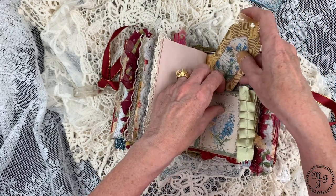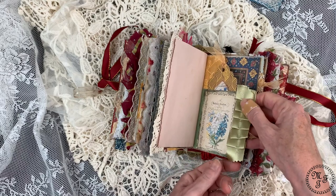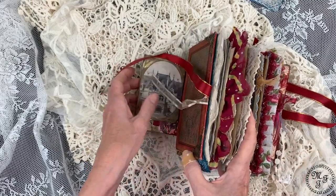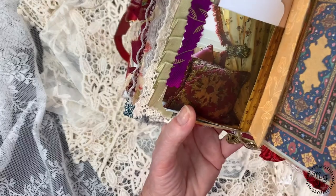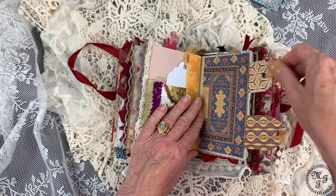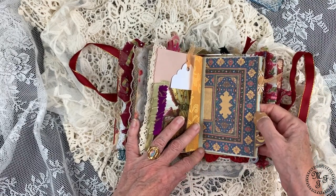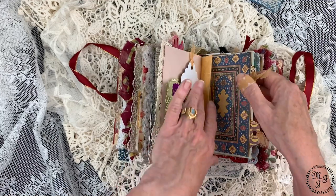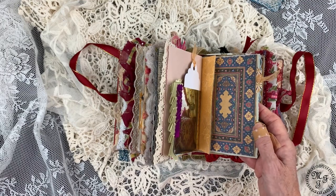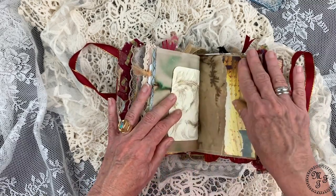This is a ruffle I made from satin. On the back side, again some home decor from Laura Ashley — I love the cushions, they're so pretty. Here's another double pocket for two tags with this very nice paper showing what I think are Moroccan tiles. And then some empty pages again, with a little bit of home decor.